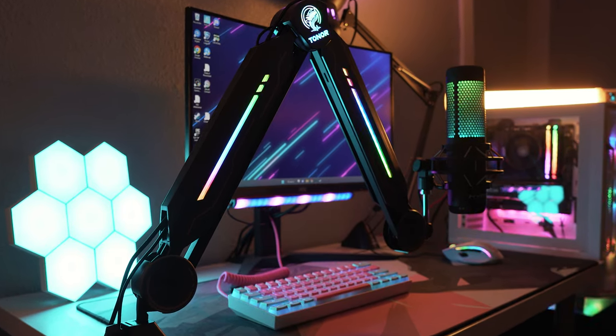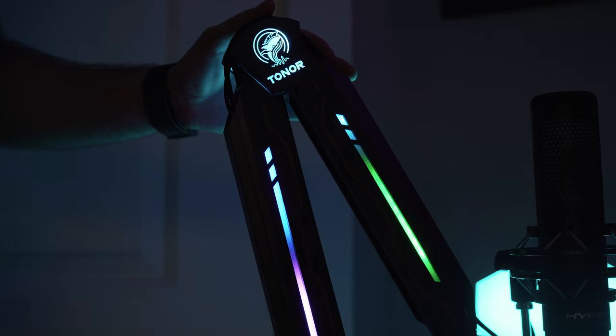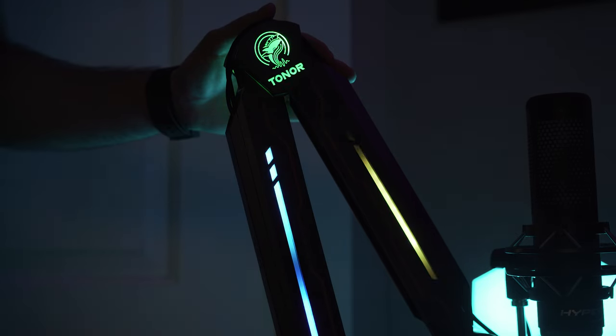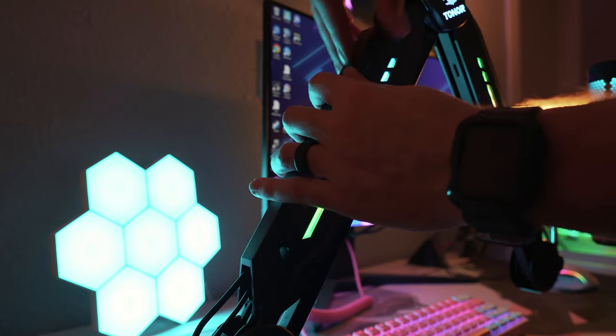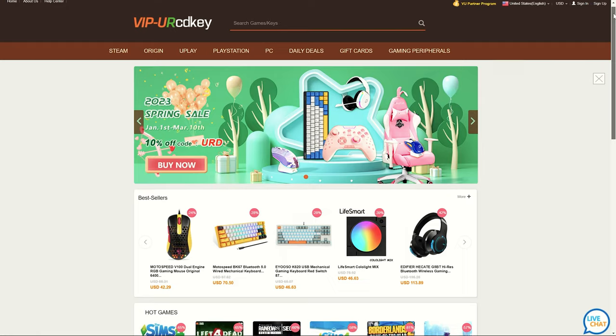The T90 boom arm has full RGB functionality with multiple lighting modes, can hold basically every popular microphone out there, and even comes with some really nice cable management channels built into it. But is it worth the $80 that Tonor is asking for it? As we know, RGB isn't everything, so let's put the T90 to the test right after a word from our sponsor.